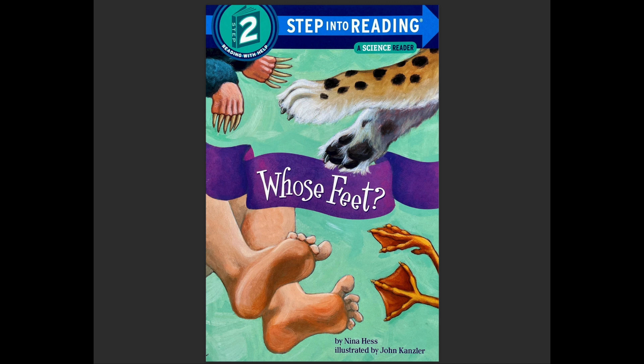Hello, welcome to Storytime. Today's book is titled Whose Feet?, and it's written by Nina Hess and illustrated by John Kanzler.